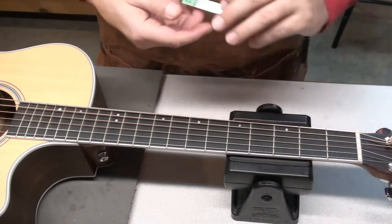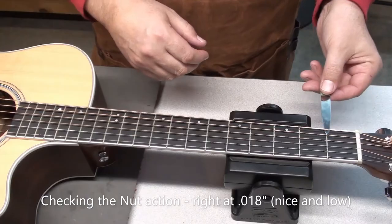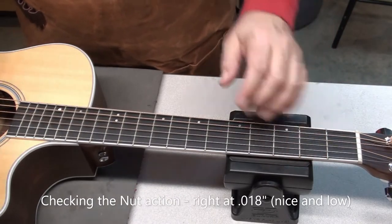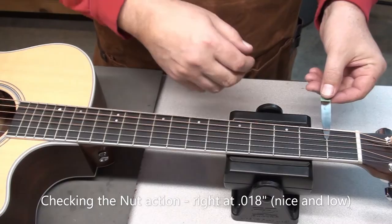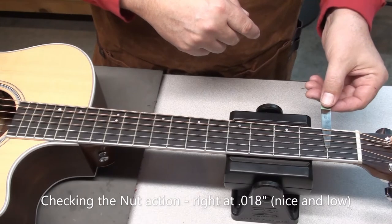I'll check the action at the first fret. Start with 22 thousandths — it went under there nicely, scraping a little bit. Try the 18 next — that slid under there perfectly. So, nice little action at the nut. Nothing wrong with that.